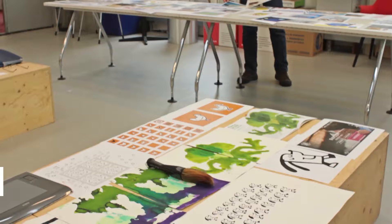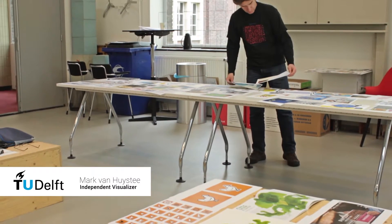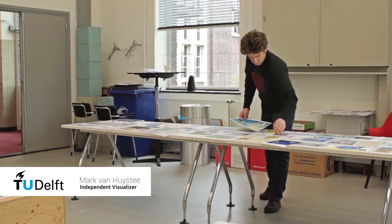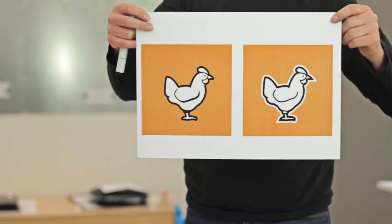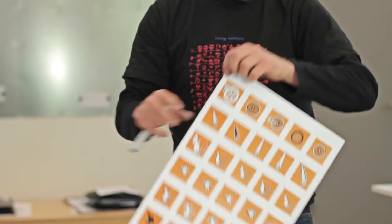So it's like quality by quantity. I make a lot and suddenly the best drawing is there. Like what you see here. And before I got to this detailed image, I did these explorations.